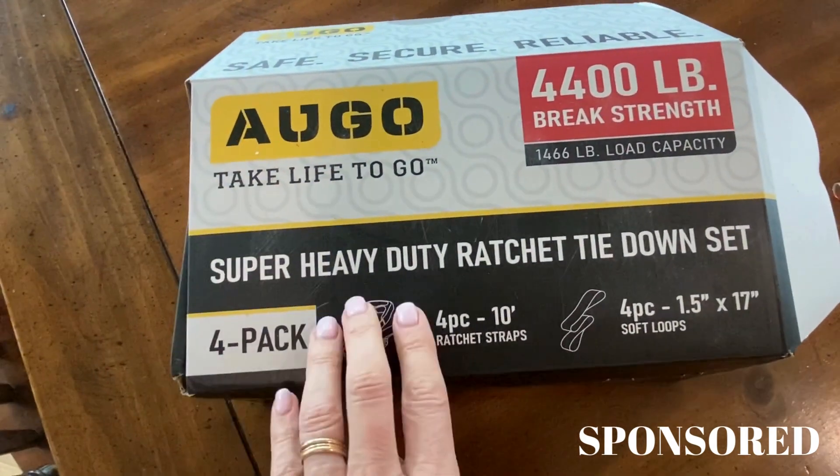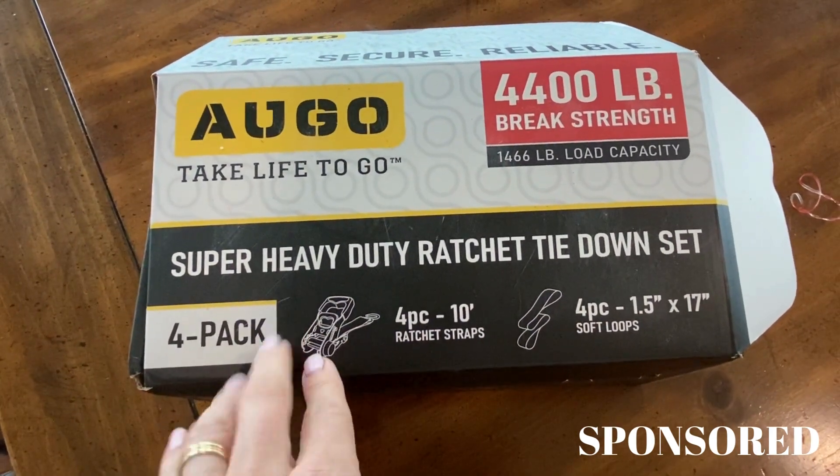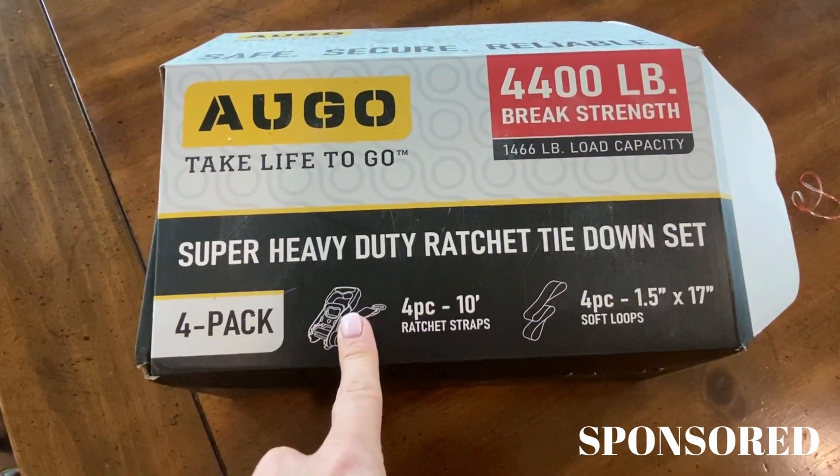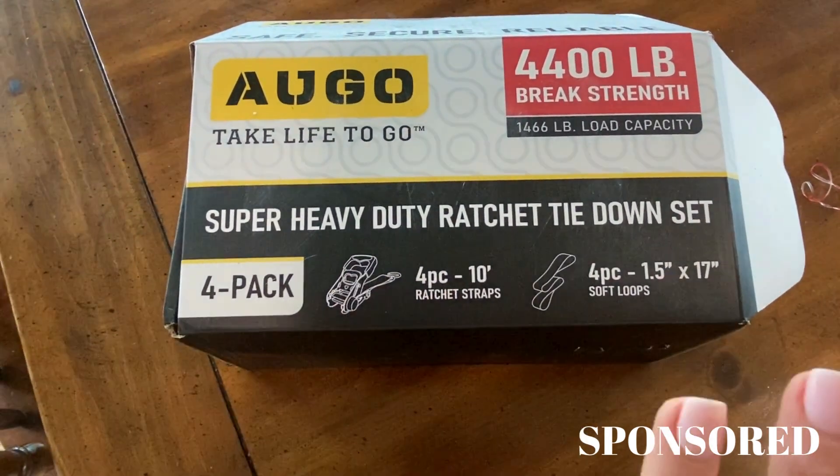I wanted to do a video and talk about this ratchet tie-down set. This set is awesome. The brand sent me this to try out, and I want to show you what's inside.